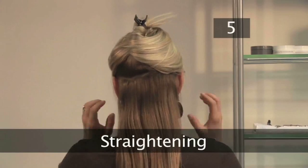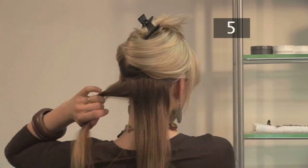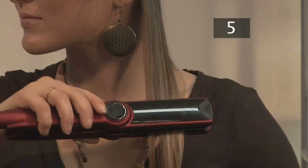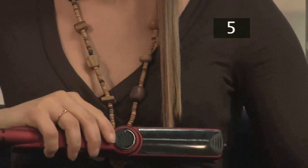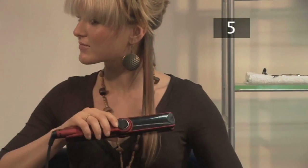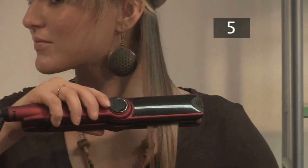Step 5: Straightening. Clip most of your hair up, leaving one manageable section. Take part of this and carefully place it in the straighteners. Start at the root and slowly work your way down. Repeat this action until the hair straightens. Keep working in sections to straighten the rest of your hair.